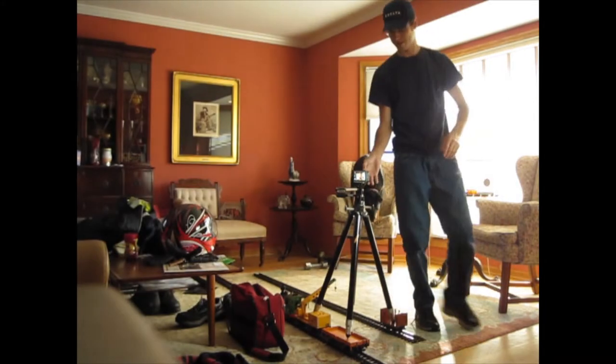Alright, and the results. This is unedited, no stabilization other than what came from the camera.